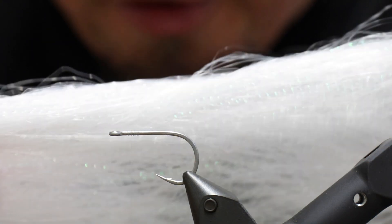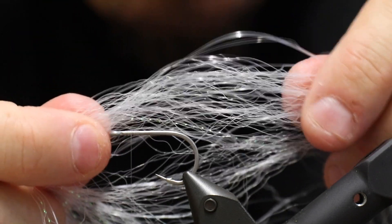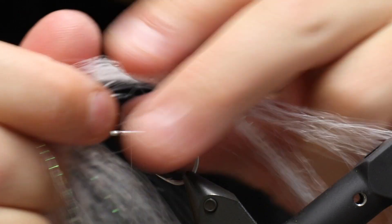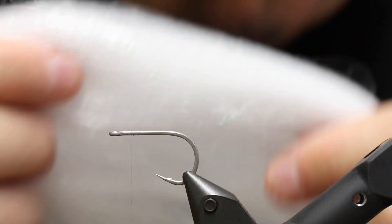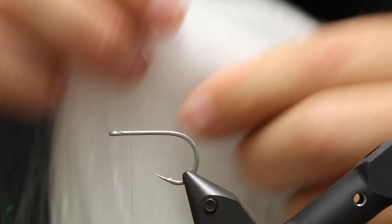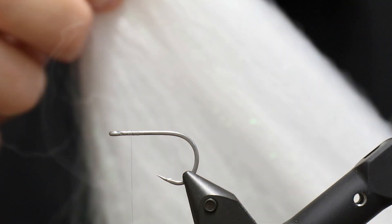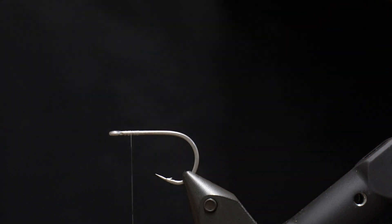We're going to use a new material that is very, very cool — it's called Crystal Flesh. This material is a combination of three different fibers plus a small amount of Crystal Flesh itself. It's an awesome product for baitfish, and there's an enormous amount of material in the pack. It's very well suited for pike flies as well.